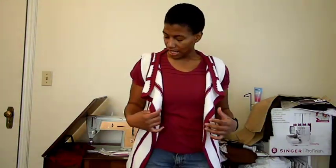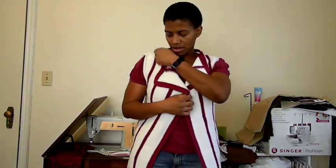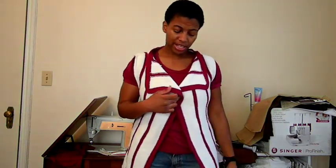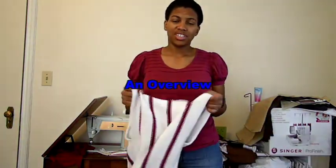I was thinking about wearing it like this, just open and hanging, which I think is pretty cute. I was also thinking that perhaps I could get a brooch of some sort and pin it here, so you have options. To show you what I did to make this cardigan, I've shown you the videos of me actually knitting it and what inspired this project.